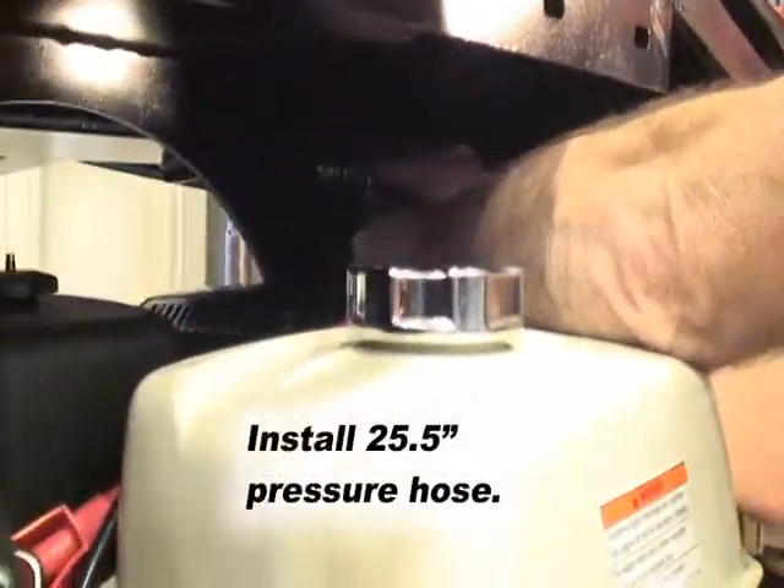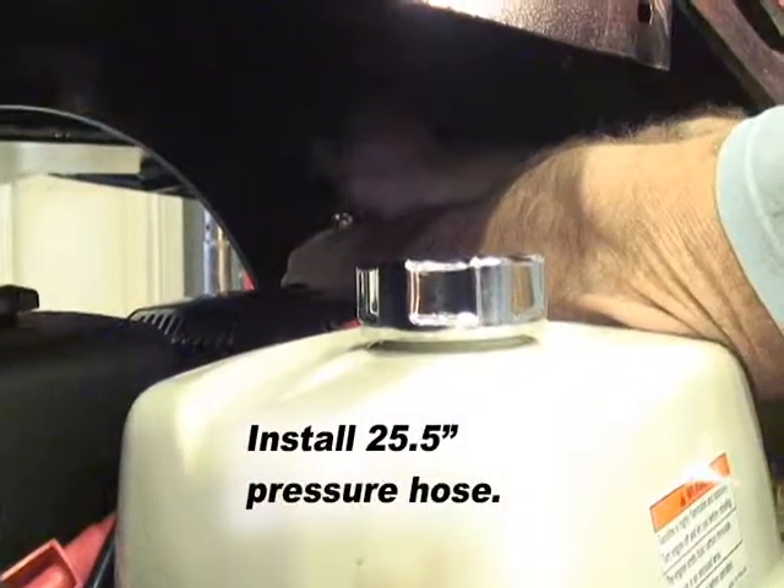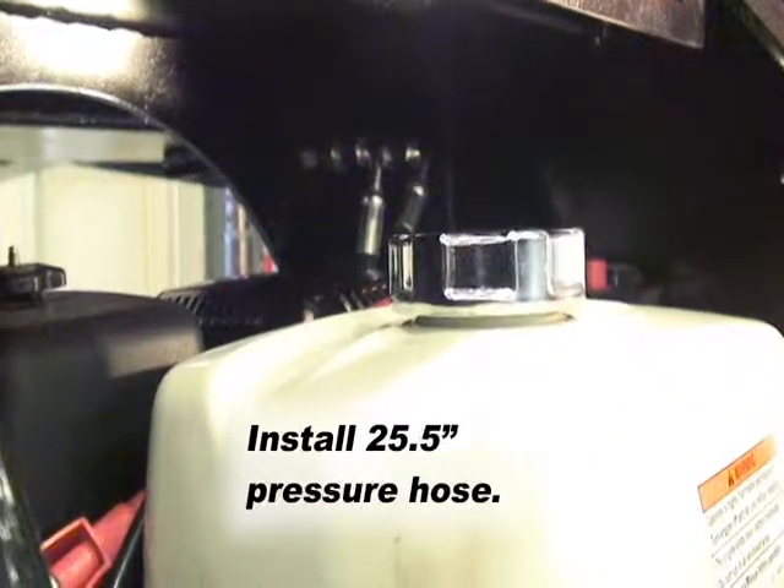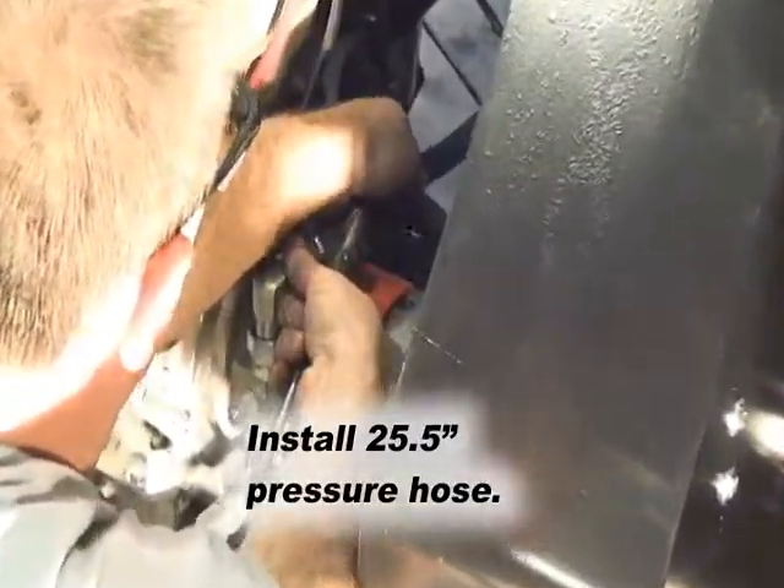Third, install the 25 and a half inch pressure hose. One end to the pressure bulkhead fitting, the other to the top hydraulic fitting on the second ball valve assembly.